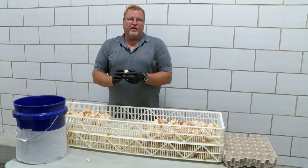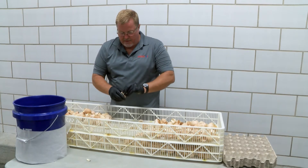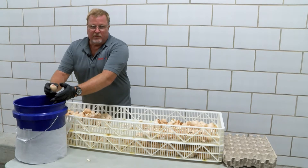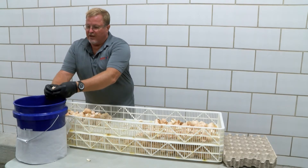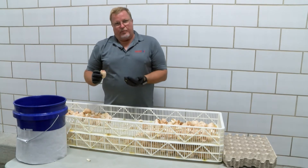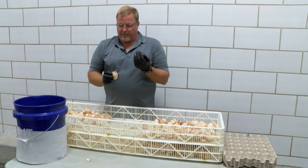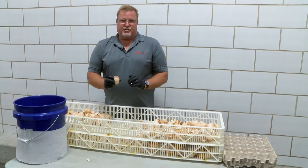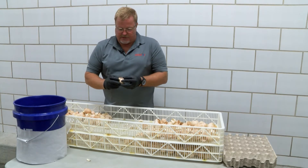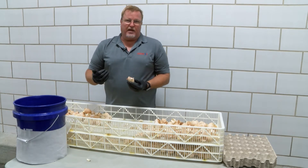This egg does not have a pip mark. We can use a little knife or scalpel to break it open. We pull it open slowly to see — was it an internal pip? This one did not pip internally. The chick will pip into the air cell before it pips through the shell — that is called an internal pip. We can see the position of this chick; it never did pip into the air cell, so this is not an internal pip.